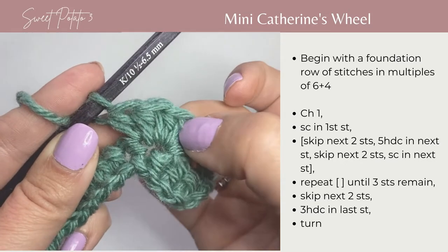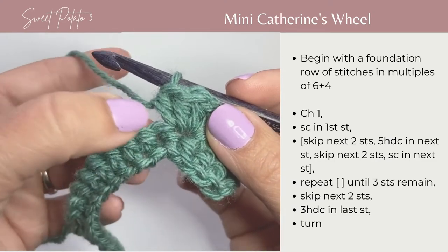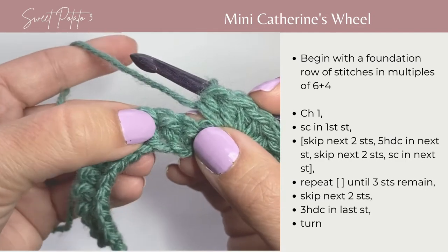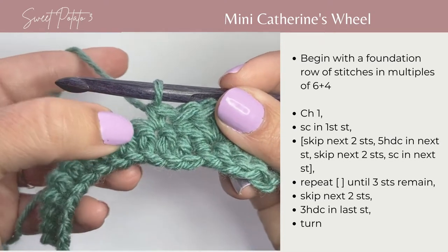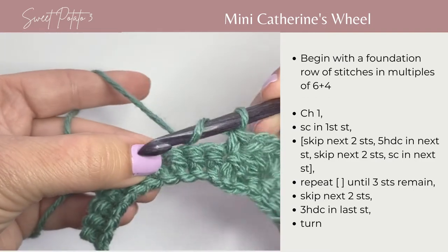You can see 1, 2, 3, 4, 5, and you're going to skip the next 2 stitches — 1, 2 — and single crochet in the next stitch. Now you're going to repeat that: skip 2 stitches, and in the next stitch, work 5 half double crochets.